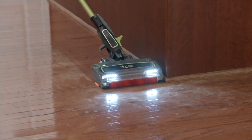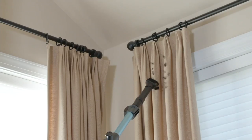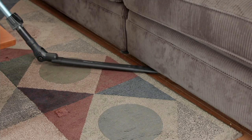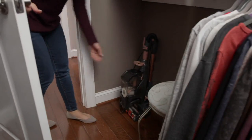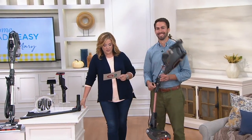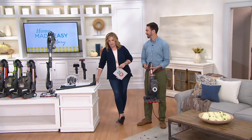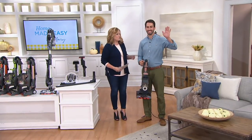We are so thrilled to have you as part of our family watching at home. The gentleman coming up is lovely and this item is fantastic. It's the Shark Flex Duo Clean Ultralight Vacuum with tools and accessories. This is my pick of the show. It's thorough clean made lightweight easy, and this is the most lightweight Shark Flex ever offered at QVC.